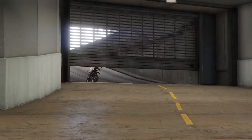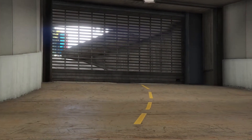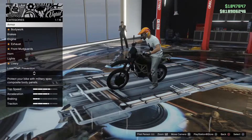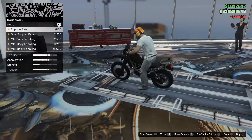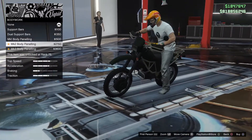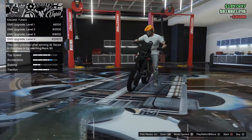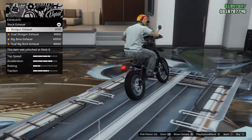Let's check out the customization for the Meibatsu Manchez Scout. As expected, it's in the motorcycle class in GTA Online, not the off-road class, although this vehicle is more of an off-road type of vehicle. There's a handful of options for this vehicle. There's actually an older Manchez — the one we received with the Bikers DLC back in 2016 — which is more of a sportier version of the Manchez. This is more of a military-grade Manchez, which I'll talk about later.